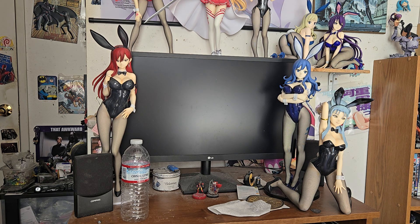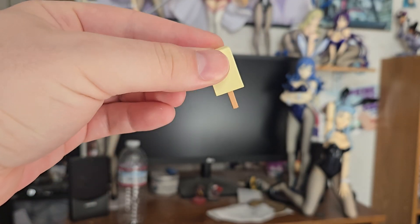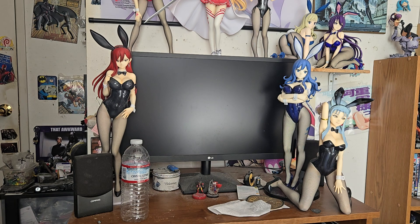I believe this is broken. Looks like the peg snapped off on her ice cream here. I think I can put a toothpick or something on it, put it in her hand — or maybe it'll just sit if I can get it to sit in her hand anyway. I don't think it's going to stay in there very well.